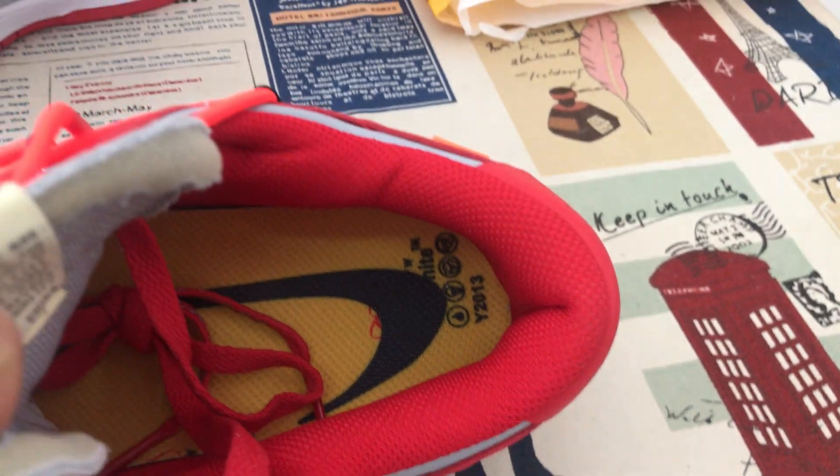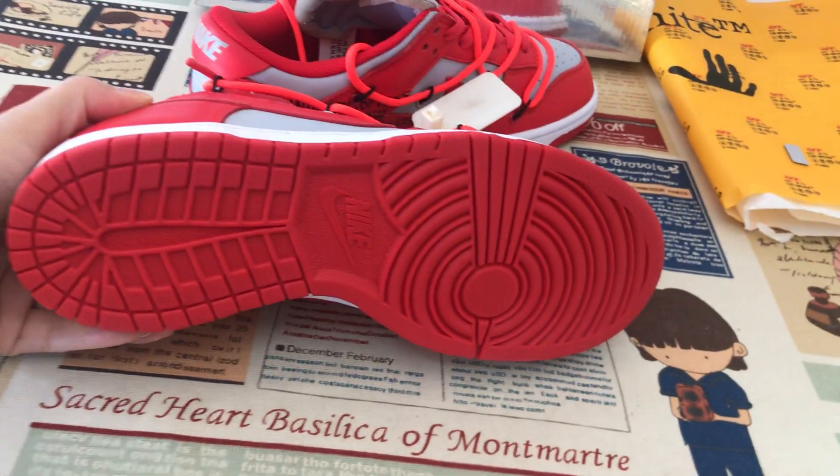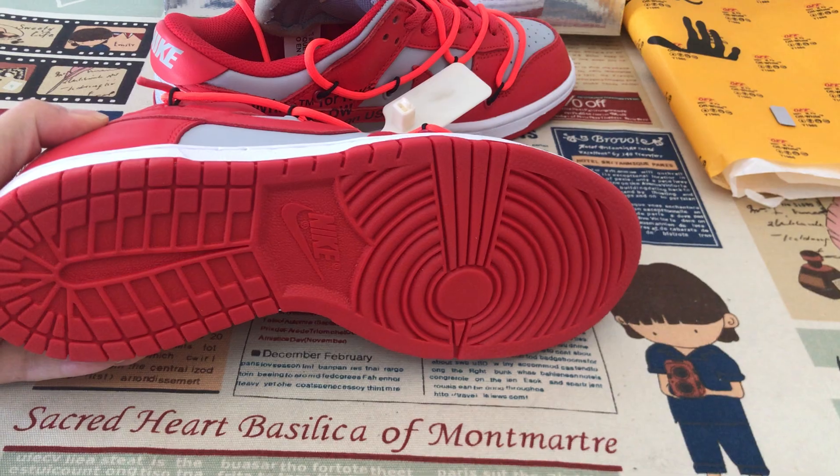The yellow inner sole, white rubber sidewall, and the red rubber outsole — okay.